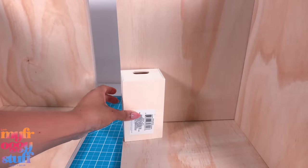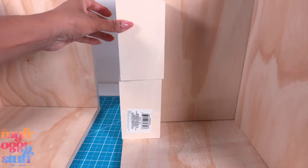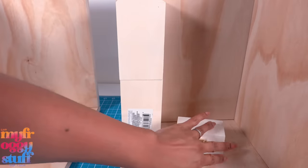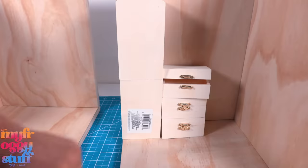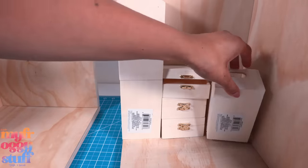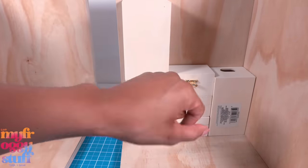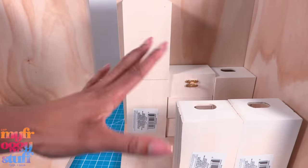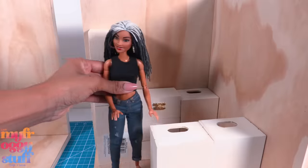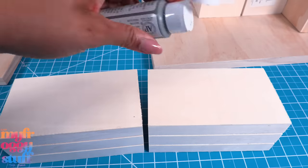Now we can stack two of the boxes for the refrigerator. We can use the little ones to make a sink — separate them to have the sink and then one more cabinet on the end. Maybe that will be like a stove. Then we can place two more right here for an island and maybe a little seating. I place a doll in the room for size — not too bad!